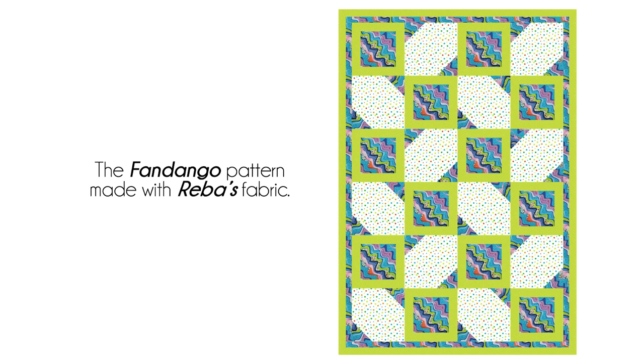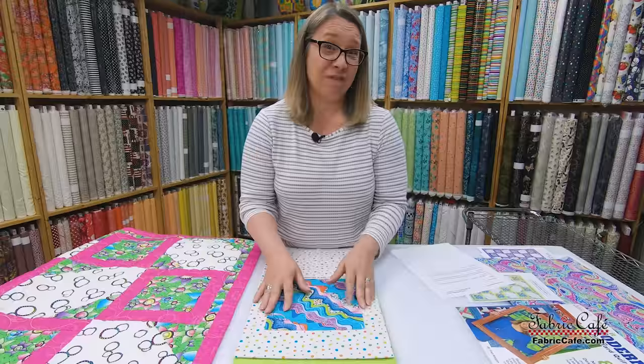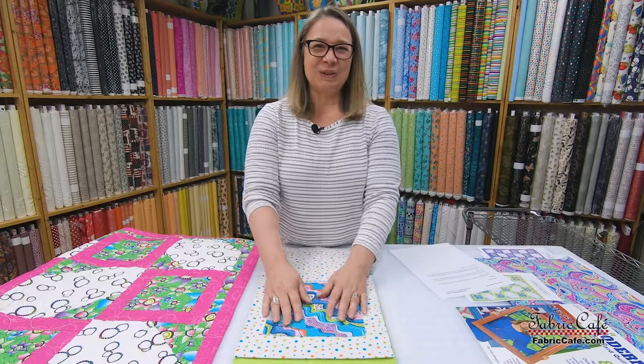I want to show you how the diagonal works in the quilt because it keeps that diagonal movement going. The image is just fabulous — I just love this quilt. Whenever I put it together, I got so excited because this is really my thing. I love how fun this is and you can see how great it is.